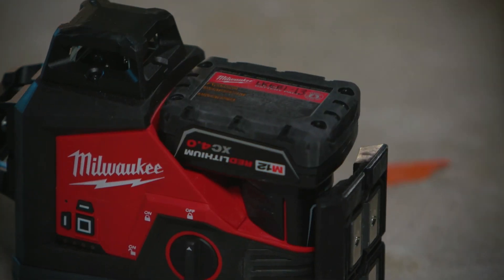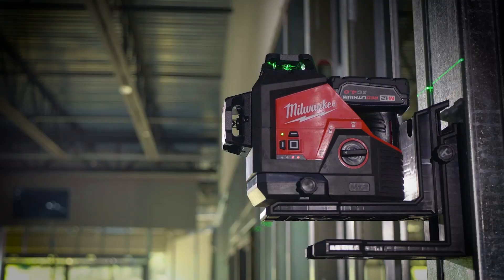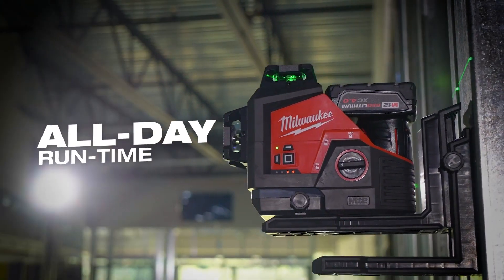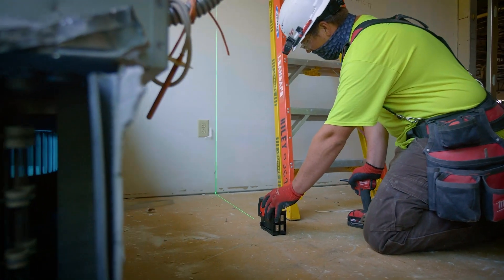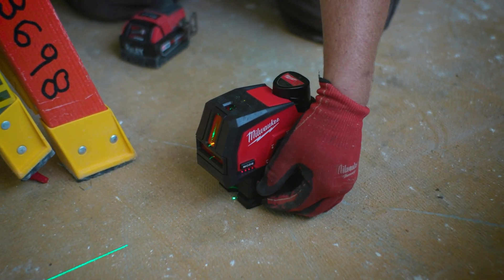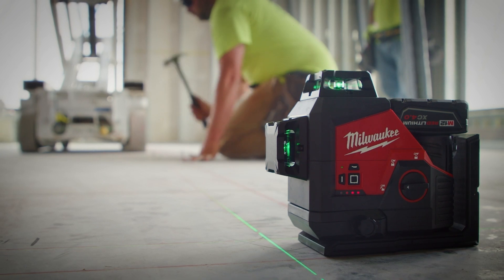Above that, we're going to utilize that M12 battery to deliver best visibility and runtime that's going to stay with you all day no matter how long you're on site. We're also innovating the setup process of a laser, making it more efficient and faster so you can get your layout and install done quicker.